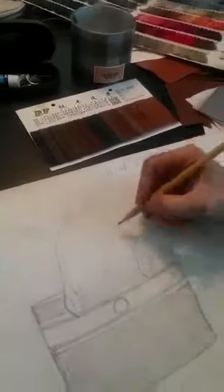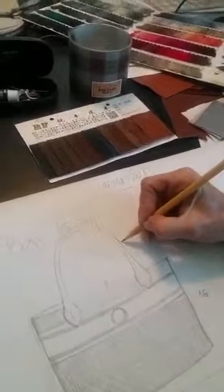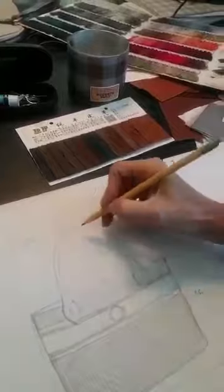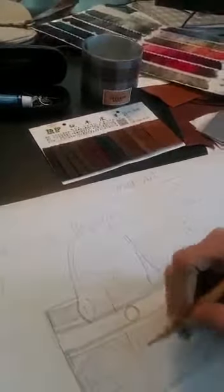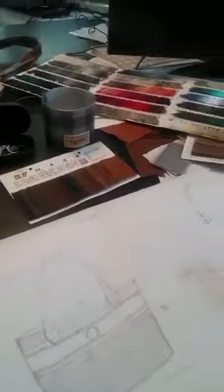This is another sketch for next summer where I start. This is the basic shape. Once I do the basic shape, I define the width of the handles, the height here, and the dimension between here and here, and then I do all the specifications for the factory to make my bag.